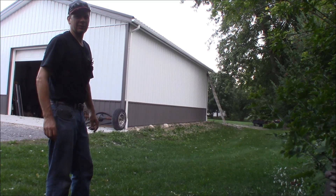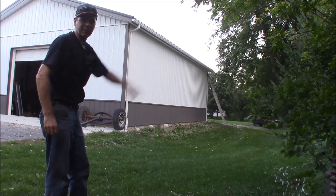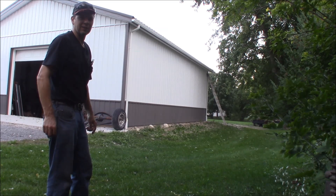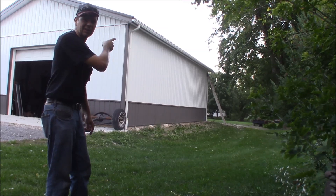Welcome back to Quick Speed Shop. I've got a quick tip for you. It's getting to be fall, it's getting windy, the leaves are going to change. My problem is my pole barn up here — the gutters keep getting full of leaves. I had to clean them out about 10 times last year. So I'm putting some gutter guards on. Let's go up on the ladder and take a look at how easy it is, and hopefully it'll work for this winter.